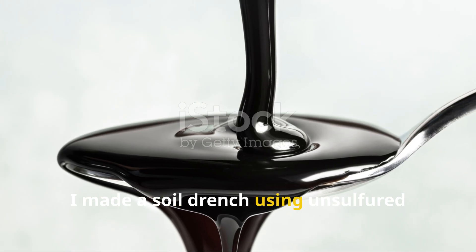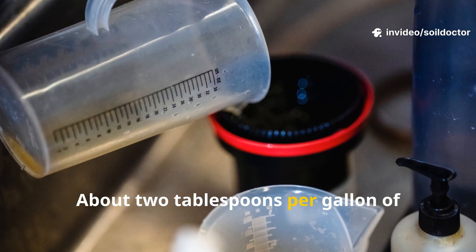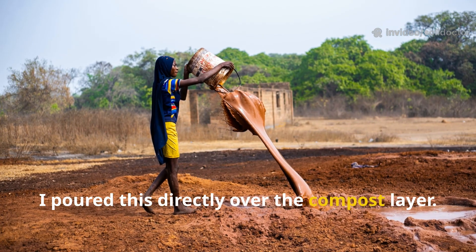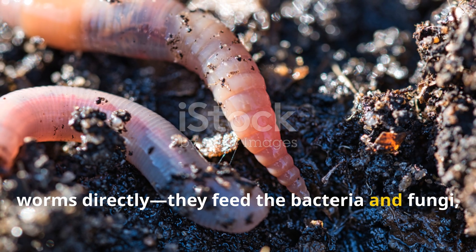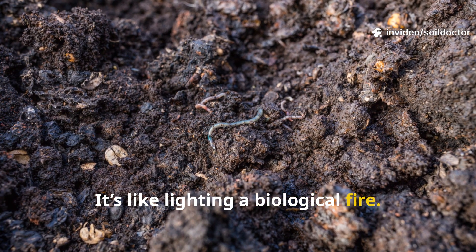Next, I made a soil drench using unsulfured blackstrap molasses — about two tablespoons per gallon of dechlorinated water. I poured this directly over the compost layer. The sugars in molasses don't feed the worms directly; they feed the bacteria and fungi, which is what worms actually eat. It's like lighting a biological fire.